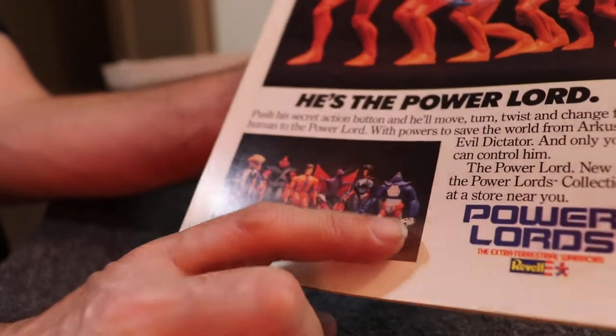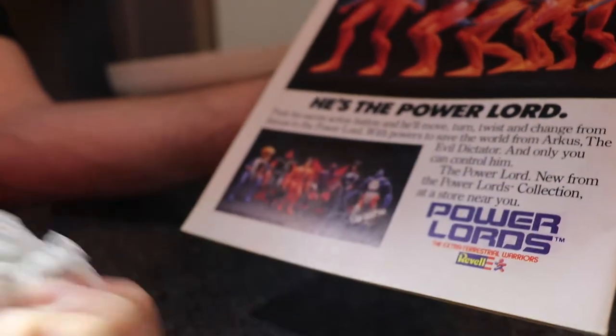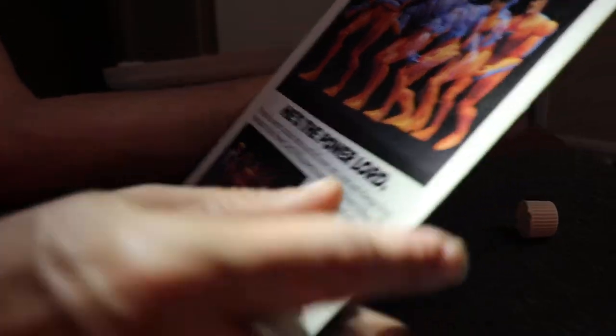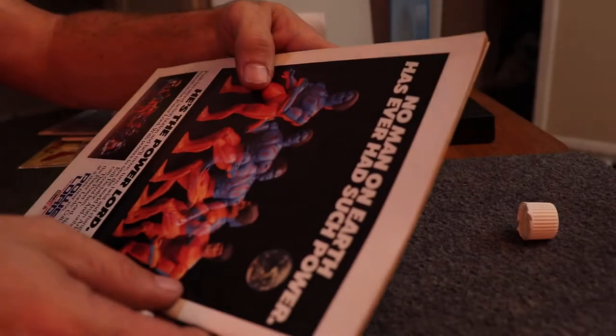Right here is a good example of the alcohol, and it did kind of on this Power Lord with the blue, it did kind of move some of that blue ink around. I didn't really get anything on the paper towel, so it just might be really dirty. I'm assuming the alcohol did that, but everywhere else, you can go back and look how it was a minute ago.